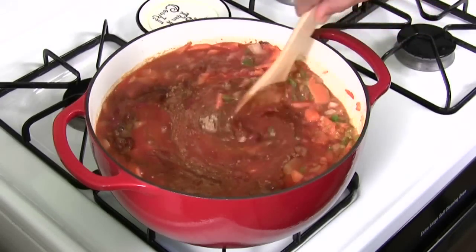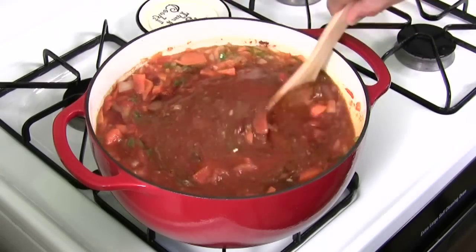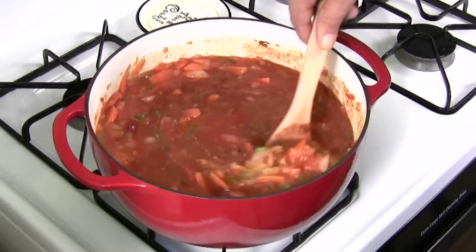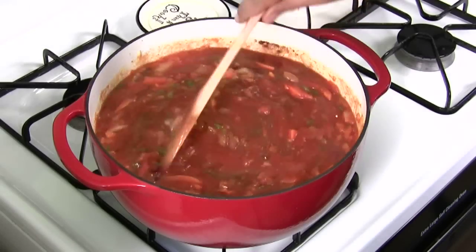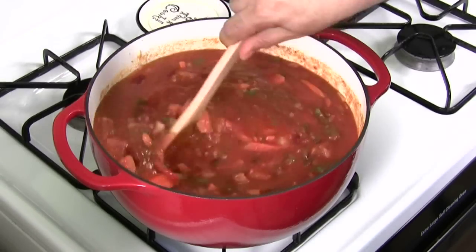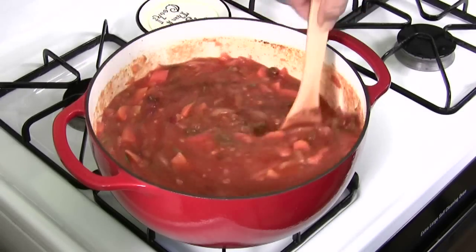Mix it all up. We're going to bring it to a boil and cook for 20 minutes. You're going to bring it to a boil, then drop it down to medium heat — not high heat. Once this starts boiling, drop the heat just a little bit. Stir this often. Look at that. You almost want to taste it now, but we're not going to. Stir often.